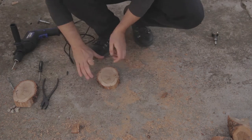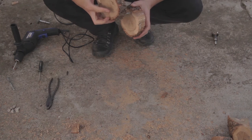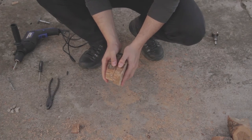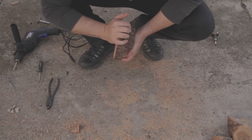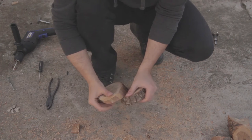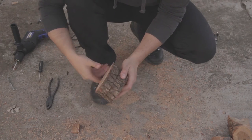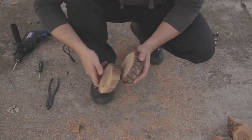I think the hole is deep enough, so let's give it a try. Finally I kind of did a good job here. I have to bend the screw a little. With a little bit of sanding it's gonna be just right.